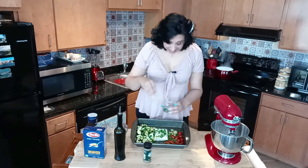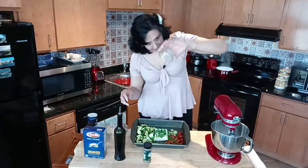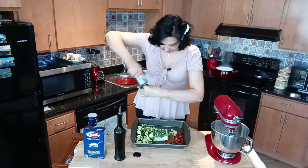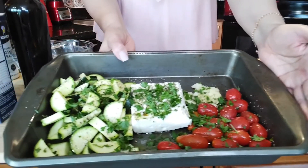That gives it a great Italian taste. Add some cracked pepper — can you tell I'm hungry? Okie dokie, all set and ready to pop into that 400-degree oven.